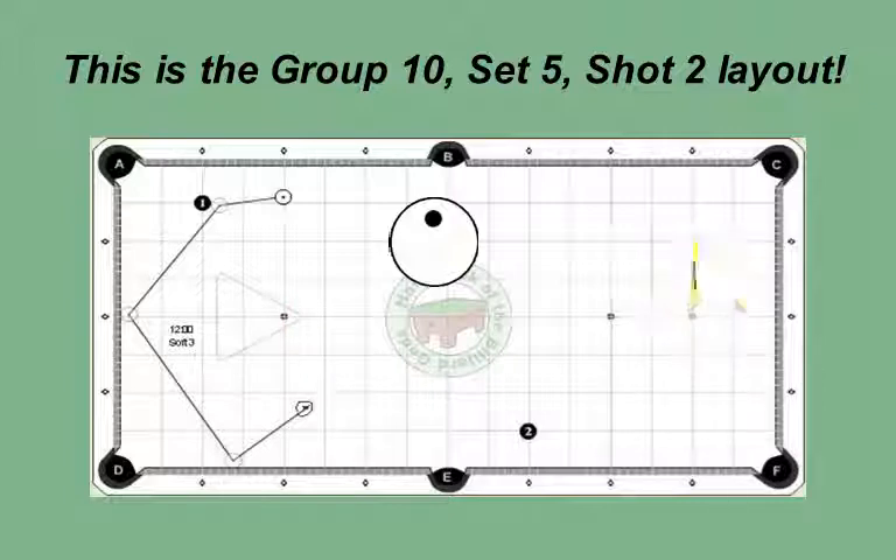Please note: you can also try 10-30 spin to get the cue ball a few inches further up table. Too much speed will put the cue ball into an uncomfortable location for the two ball. Therefore, practice this until you can precisely put the ball into the intended table location.